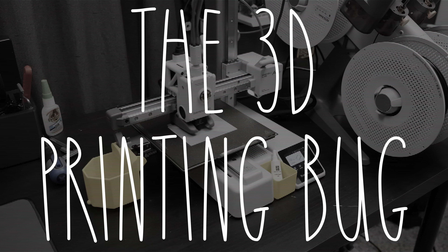Hey guys, there's not really an easy way to say this. I've come down with a sickness — I've caught the 3D printing bug. Now don't worry, this is not going to become a 3D printing channel, I promise. But I've really been digging this thing, and I thought it'd be fun to talk about how much I've enjoyed it and how useful I've found it.